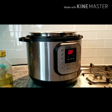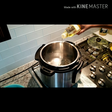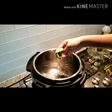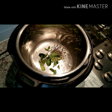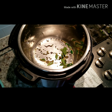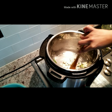Put your instant pot in sauté mode and add some oil to it. Add cumin seeds and jeera seeds — this is kind of a tip from my mom. Wait till your cumin seeds have popped and then add some onions. You hear that sizzling sound? That's what I meant when I said wait till your cumin seeds have popped. We added the onions into our instant pot — let's mix them together.